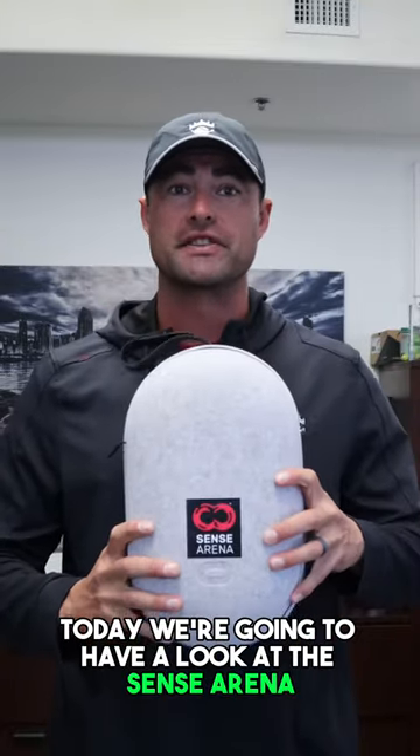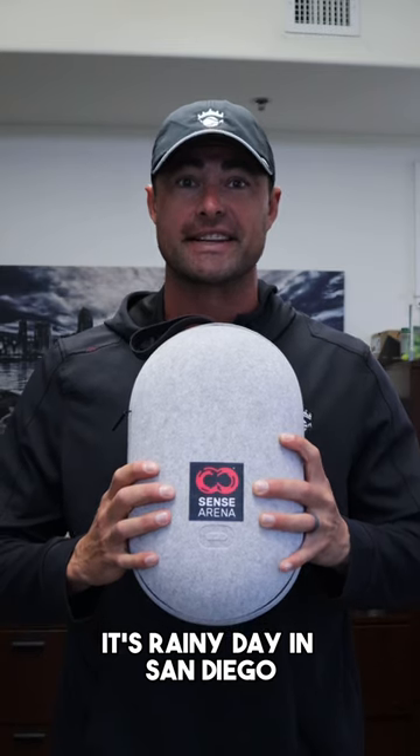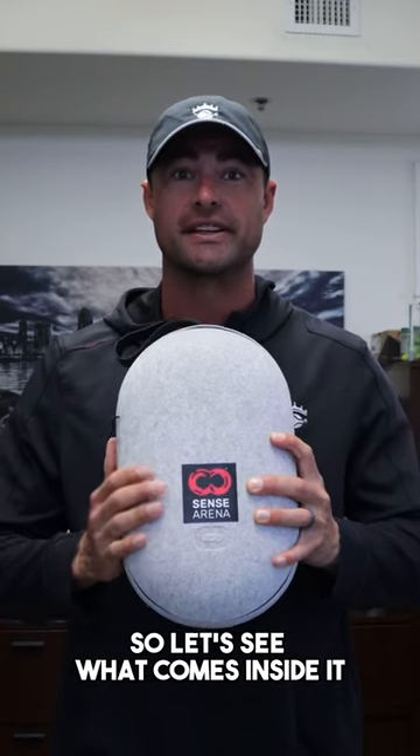Hey guys, I'm Joel Myers. Today we're going to have a look at the Sensorina Virtual Training System. I'm really excited about this. It's a rainy day in San Diego, so let's see what comes inside it.